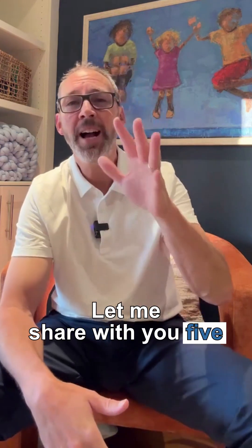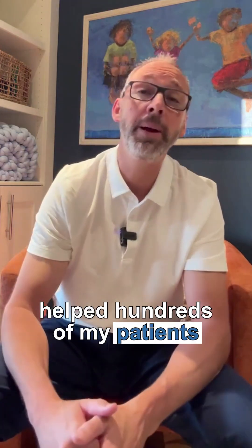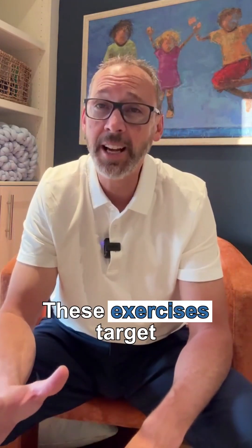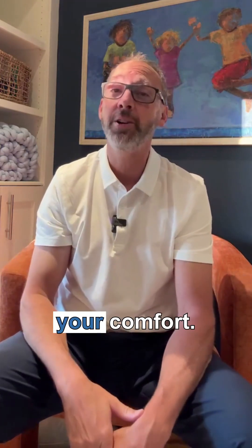Let me share with you five simple exercises that have helped hundreds of my patients find relief from lower back and leg pain. These exercises target the root issue, alleviate pressure on the nerves, and help you regain your comfort.